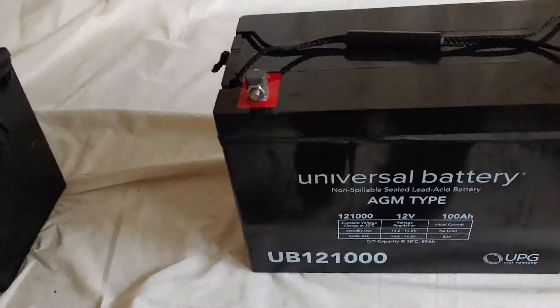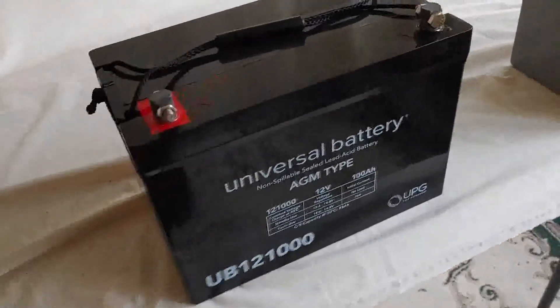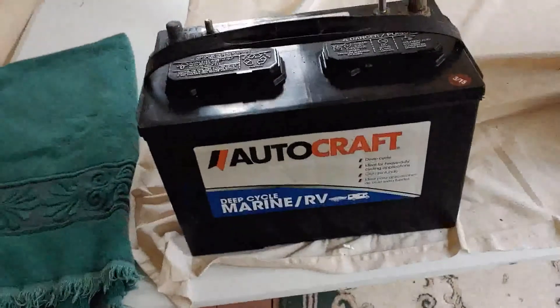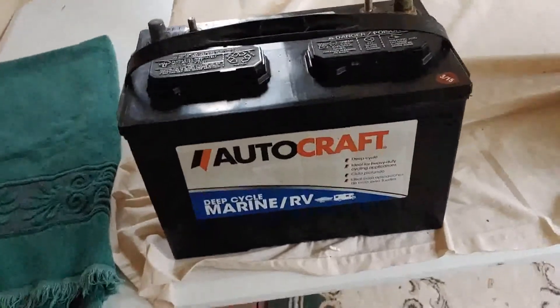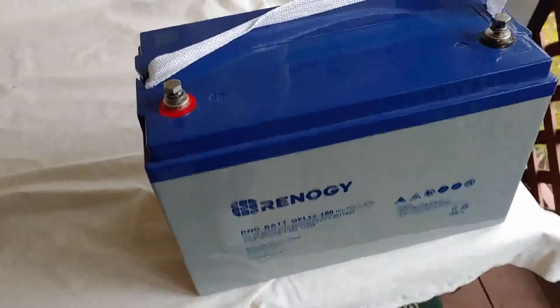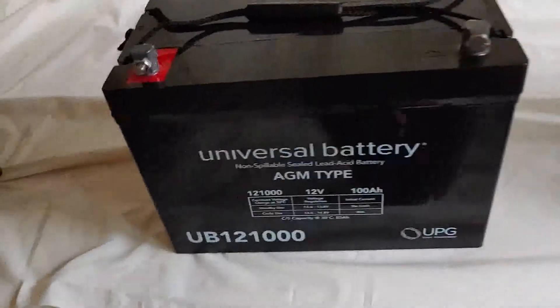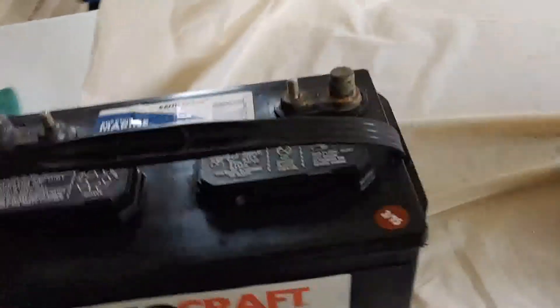All these batteries, talking about charging, should not be discharged very low — you'll harm the battery, and these are very expensive. So you want to take care of them and make them last as long as you can. Once you pick one, read the manual on it, look up whatever you can, treat it the very best, and don't discharge it too far.